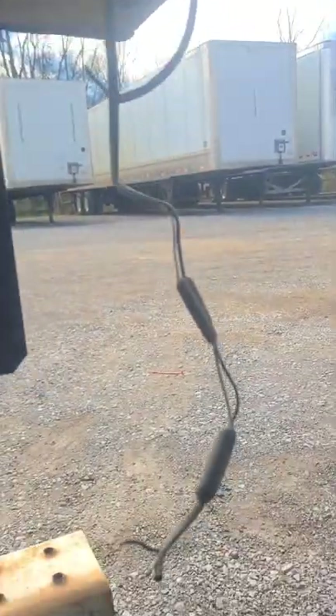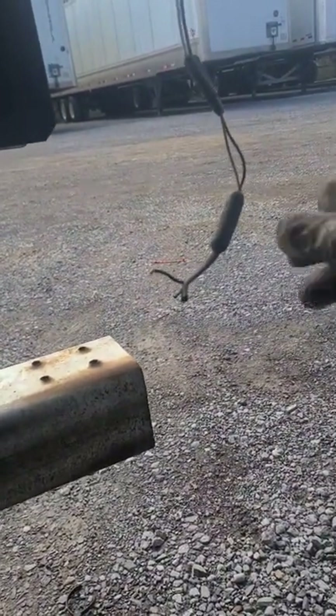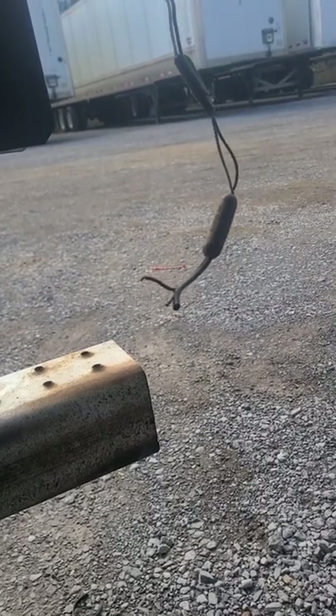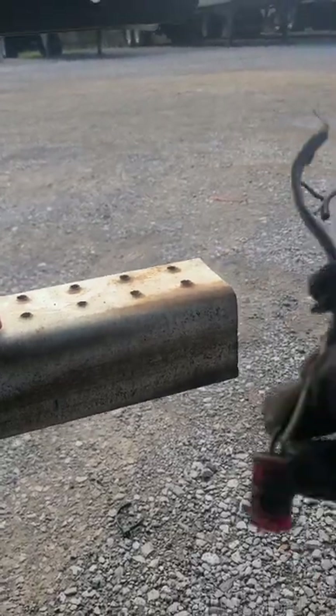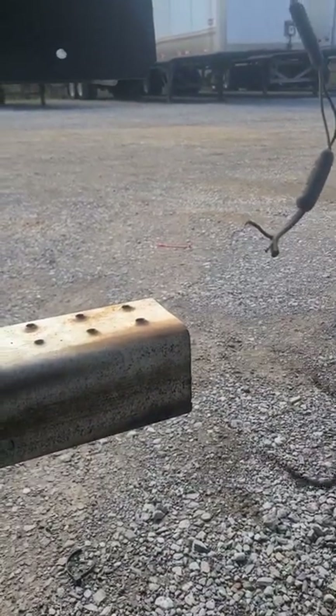I got power to the clearance lights, I got power to this one, and we got a replacement tag light we will install. Let's see if we get all our lights working. I'm getting power here — this is my clearance lights and this is my marker light — so yeah, we're gonna wire it all in and see what we got.